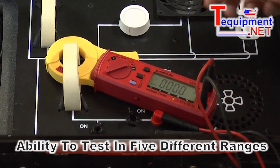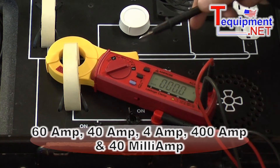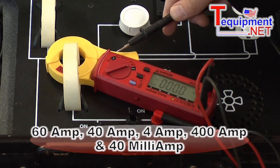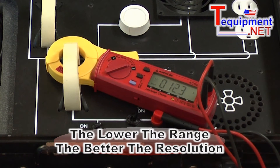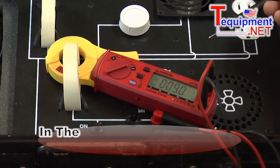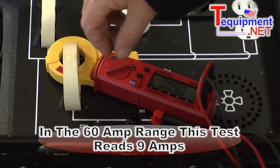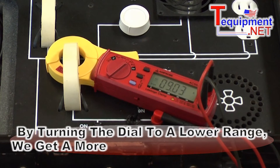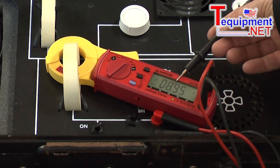We have different ranges on this: there's a 60 amp range, a 40 amp range, 4 amp, 400 milliamp, and 40 milliamp range. As we go down in range, we get better resolution. On the 60 amp range, measuring this current, it settles out at about 9.0 amps. If I turn to a lower range, I get extra digital resolution — now I have 8.96 instead of just 8.9 or 9.